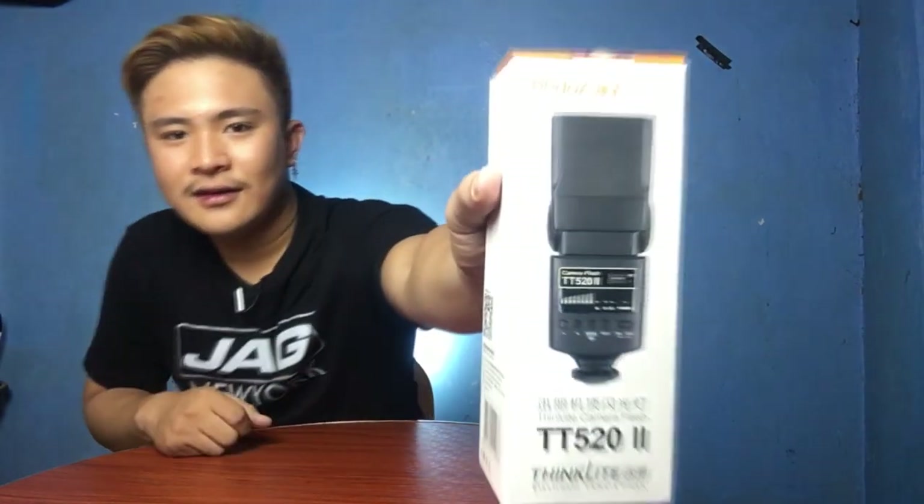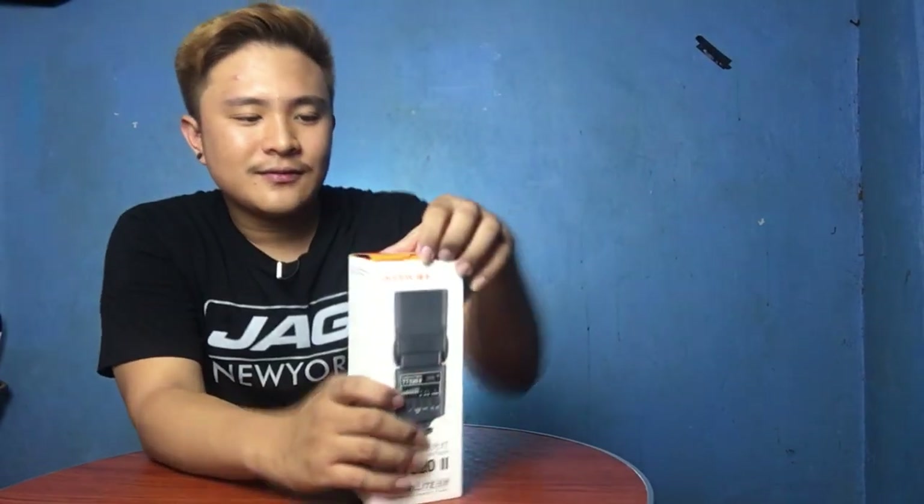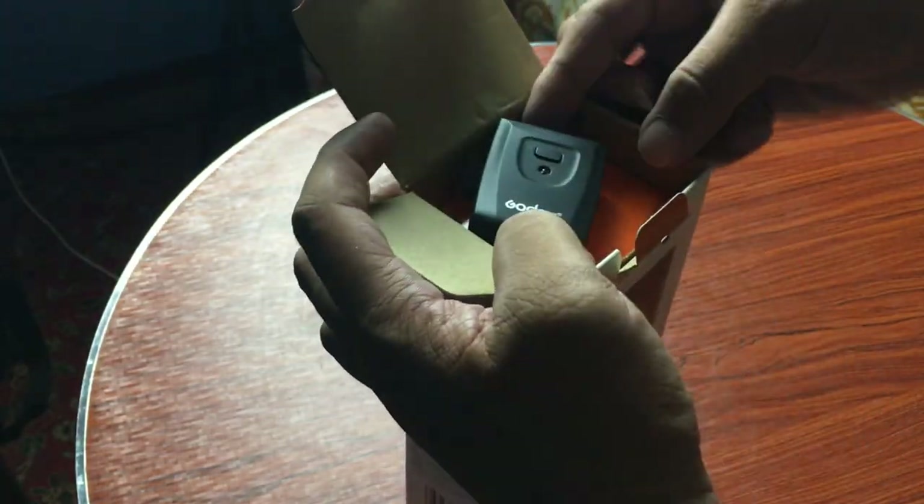This is the packaging that I received. It came via Ninja courier. What's inside the packaging is a box for the TT520i camera flash. Let's open it.